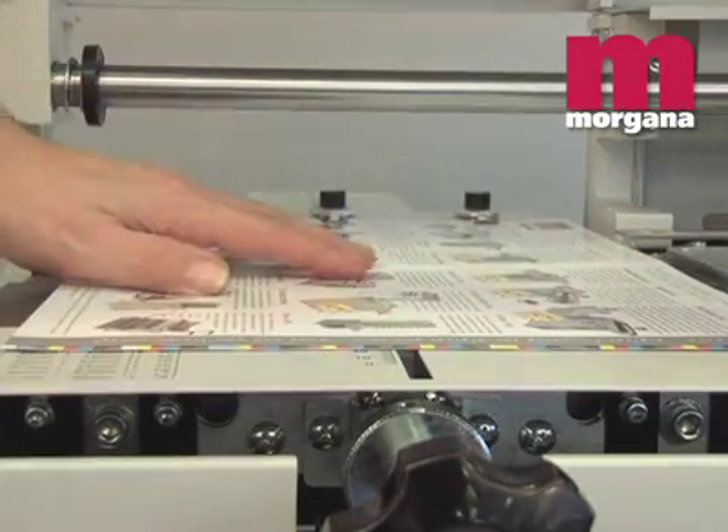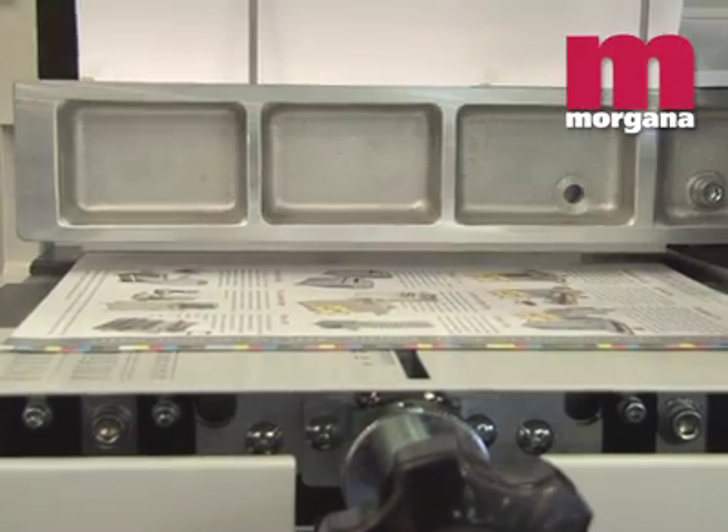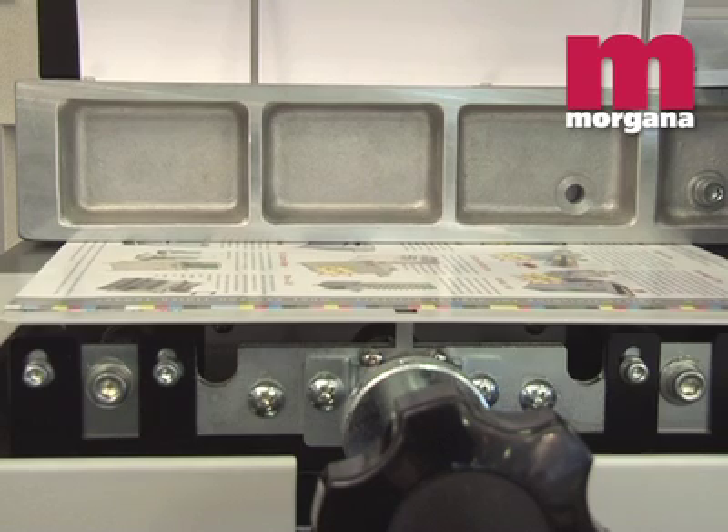The cover attaching and side pressing unit is also pneumatically driven and therefore is silent. It can be set for the appropriate thickness of spine and cover substrate.